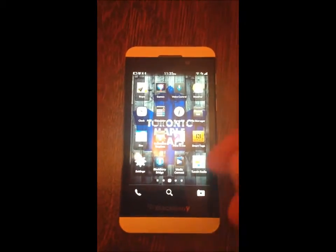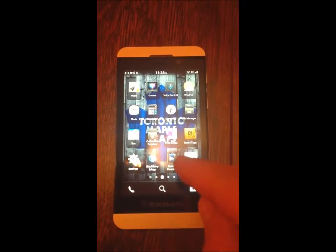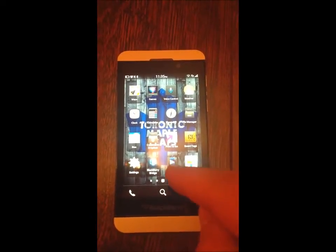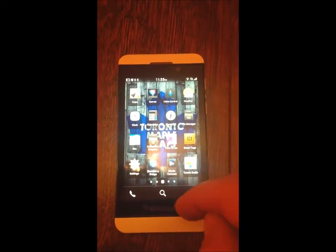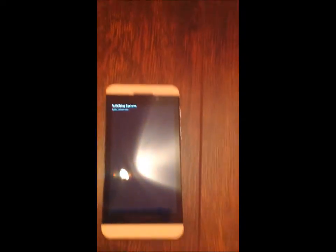I installed an app right there called MediaConnect. I got that from the BlackBerry App World. So I will launch that.